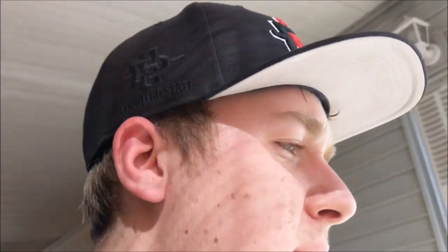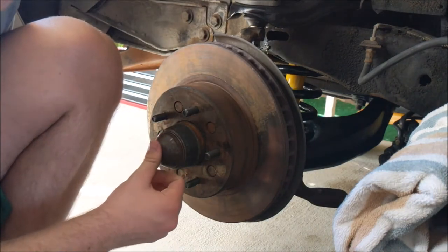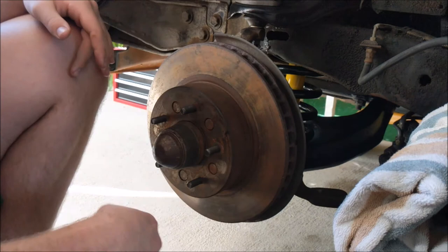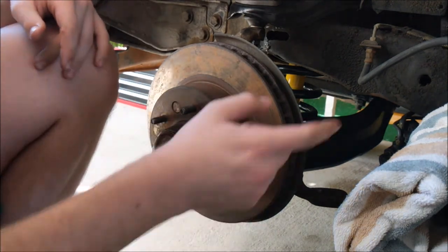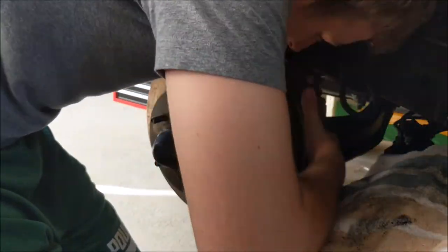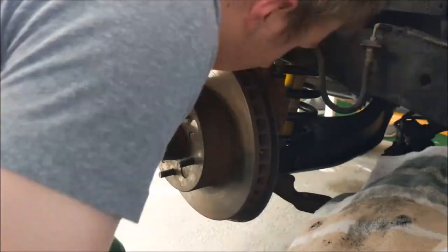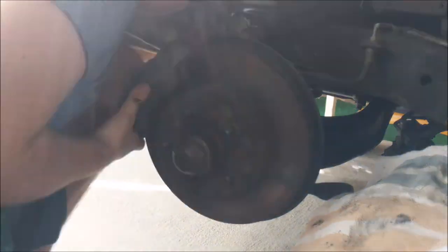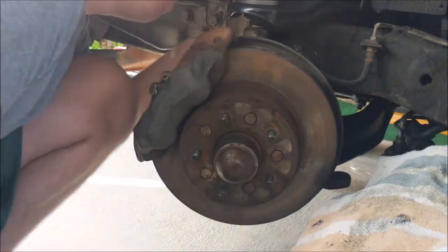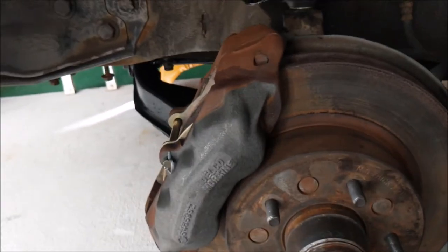I was going to film the bearing packing and reinstallation, but my hands were all greasy and I couldn't touch the camera. It's pretty much the same procedure in reverse. Now I'm going to take my caliper and put it back onto the rotor. The caliper is installed - I just need to paint it and then install the tire. That's it for today's video. If you liked it, please leave a like, let me know what you think in the comments, consider subscribing, and I'll see you next week.